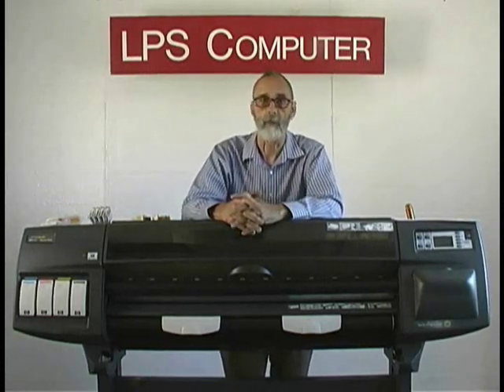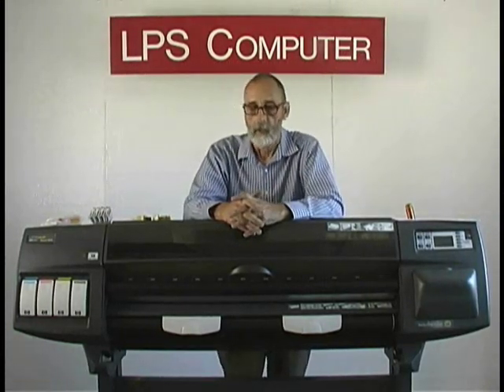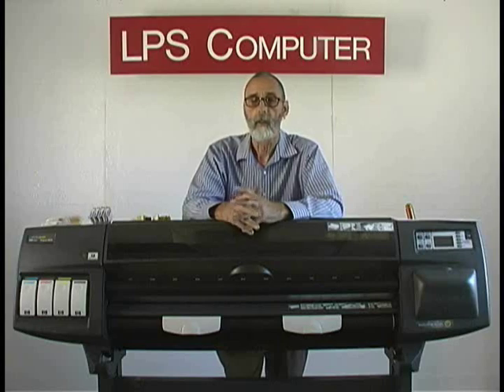Hi, I'm Bob with LPS Computer coming at you from the LPS Computer Styrofoam Batcave. Today we're going to replace the ink tube system in the 1050C and prime it, get it ready to go back into production.